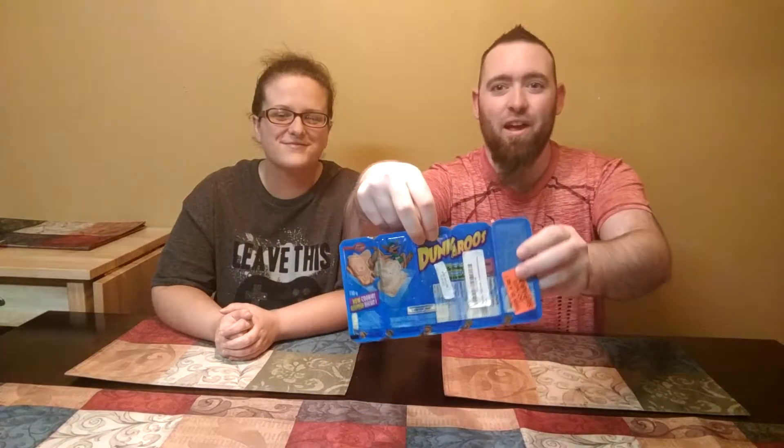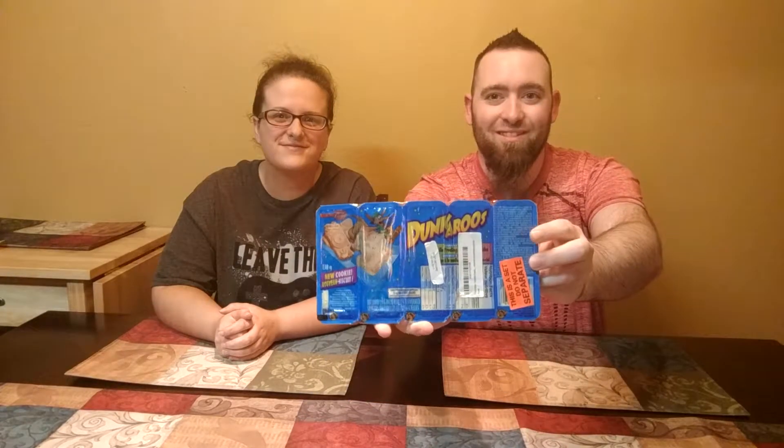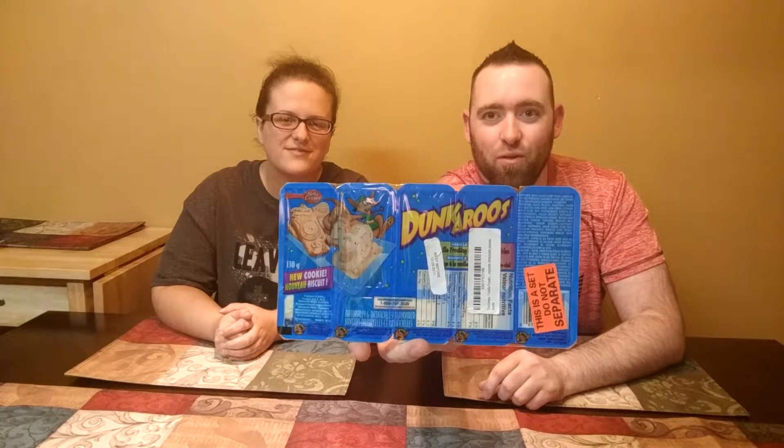Hey nerd family and welcome back to another video. This is another tasting video for you and we have one of our childhood favorite snacks. We're going to jump in and test it out — today we have Dunkaroos. I tried to get these stickers off; unfortunately it did not work out, so you guys have to use your imagination a little bit.